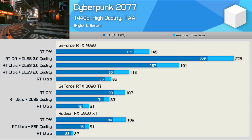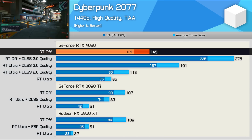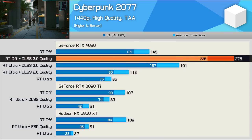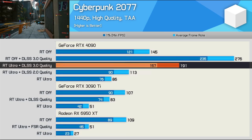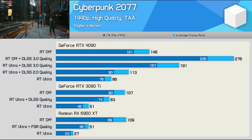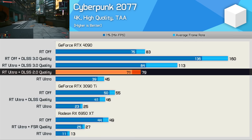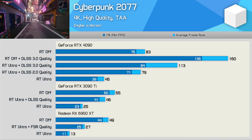Here's a look at DLSS 3 performance — a detailed analysis will be available in a dedicated video shortly. At 1440p using the high quality preset, the RTX 4090 was good for 145 FPS in Cyberpunk 2077, around 35% faster than both the 3090 Ti and 6950 XT. With DLSS 3 enabled, performance was boosted by 90% to 276 FPS. The real advantage of DLSS 3 is with ultra quality ray tracing — the 4090 hit 191 FPS, almost 70% faster than DLSS 2. At 4K with DLSS 3 in conjunction with Ultra RT FX, the 4090 pumped out 113 FPS — a 43% boost over DLSS 2. The game did look good and felt very smooth, but detailed analysis will be in Tim's dedicated video in a few days.